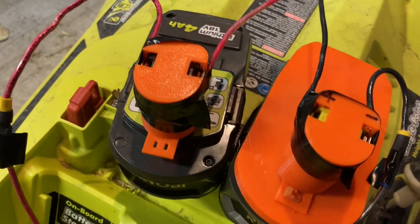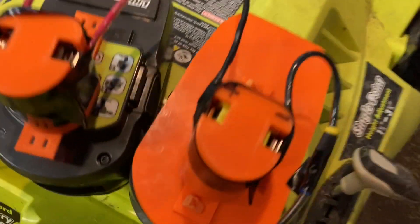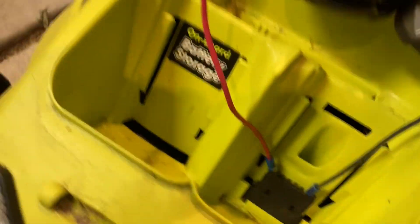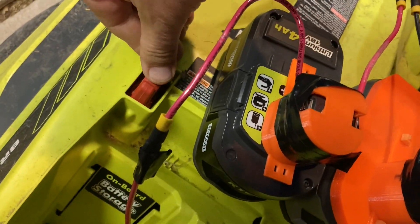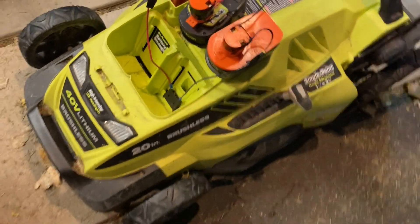So I got these two batteries here in series, and right in the middle of them I put a fuse, just in case I accidentally get a short circuit. So in theory, this is like having a 40-volt battery. You also have a kind of key right here that just completes the circuit. Let's see if we can get this thing to work.